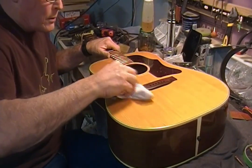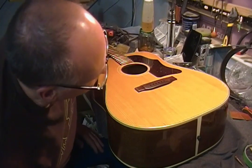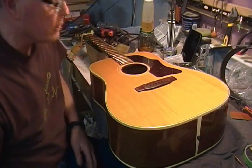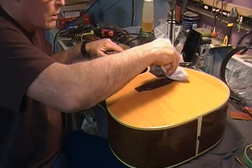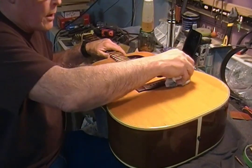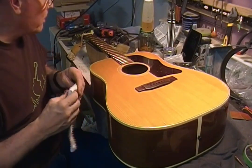I know you can't tell, but I can just from looking at this — putting that oil around there really just cleans it up. Makes it very nice. So now I'm going to wipe it all down with the polish that I use.